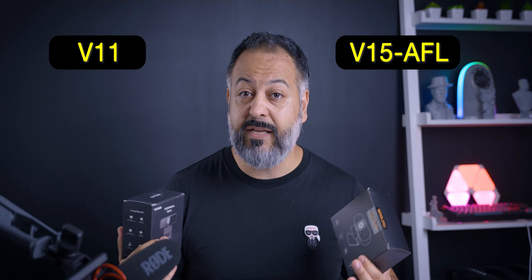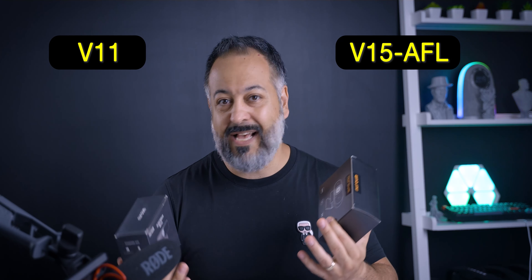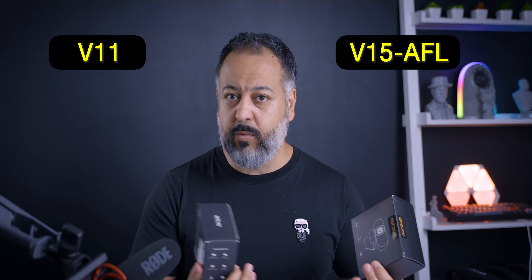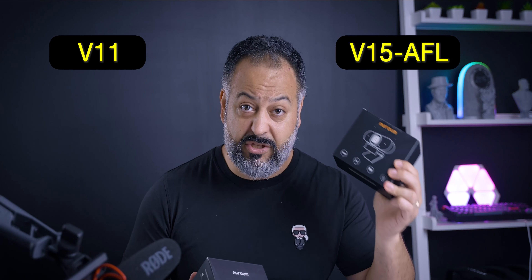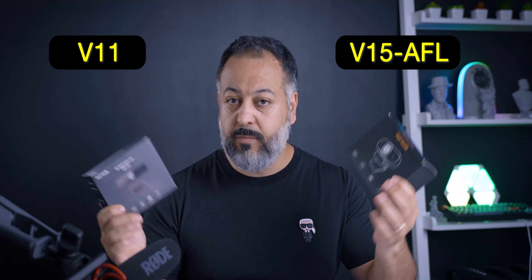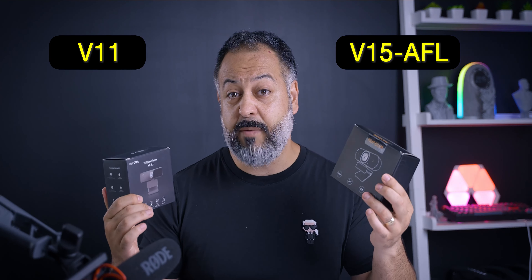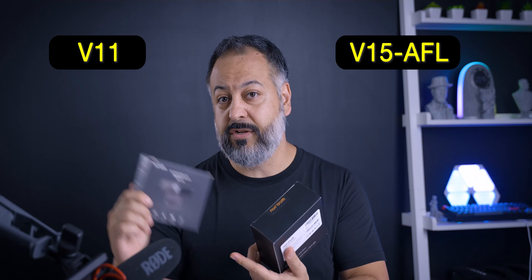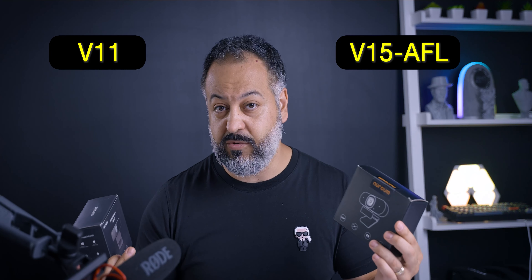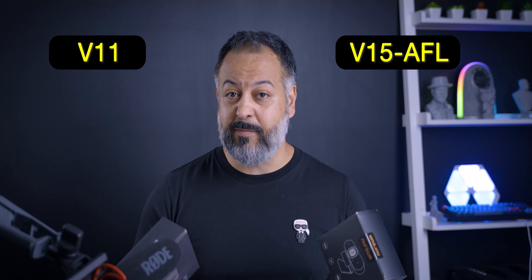They both have two mics, and they use those not only for picking up audio but also for noise canceling, audio cleaning, and getting rid of echoes or keyboard sounds. The V15 has ProperClean 2 and the V11 has ProperClean 1, so we'll see if we notice the difference. They're both USB plug-and-play. They both have a privacy shutter — the V11 has a physical shutter, and the V15 has a digital option where you push a button to stop video from transmitting. Neither of them offer any zoom capabilities.